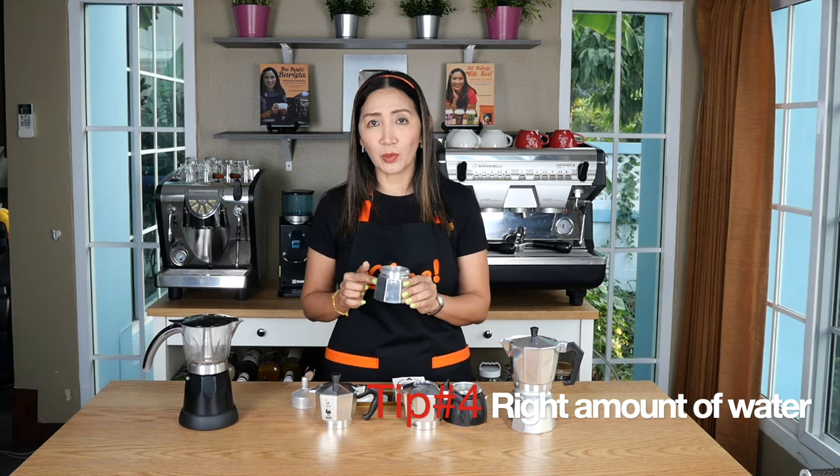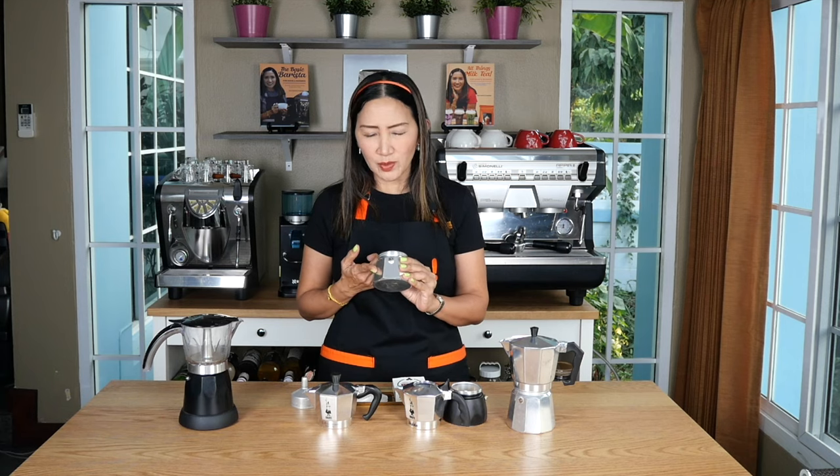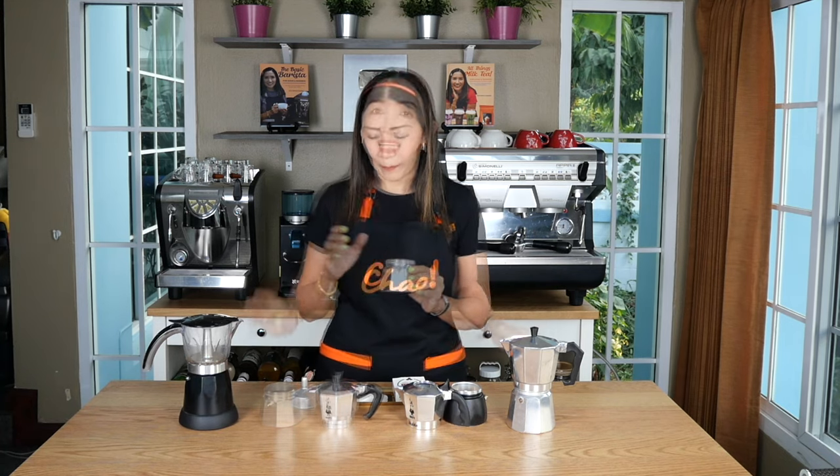Number four: how much water should you put in your boiler? The standard is to fill the boiler just below the pressure valve. I would say that is fine for hot coffee, but when making iced coffee I would suggest you reduce the amount of water in your boiler by about 10 percent less than the full capacity.